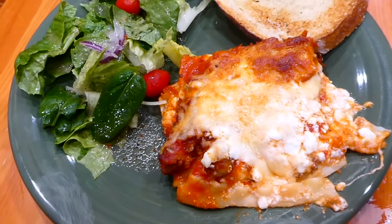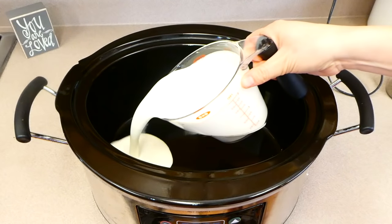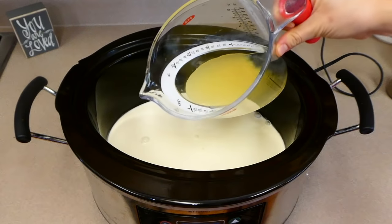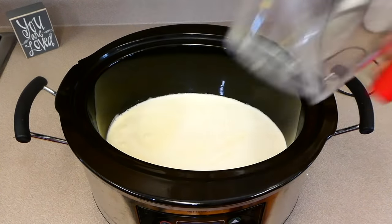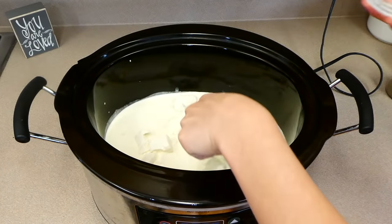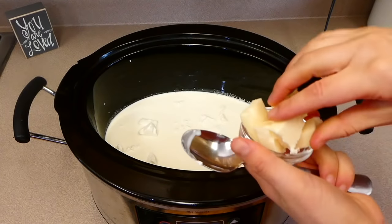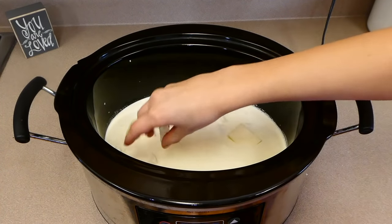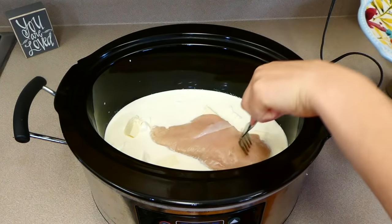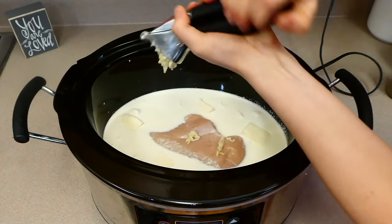Now for probably the world's easiest chicken alfredo — in the crock pot. This recipe is so good — it's homemade alfredo so it's even better. To my crock pot, I added two cups of heavy cream along with one cup of chicken broth, eight ounces of cream cheese cut into smaller cubes, four tablespoons of butter also cut into smaller pieces, one large chicken breast — about a pound — and about five cloves of fresh garlic.